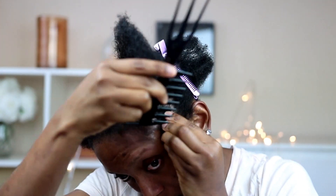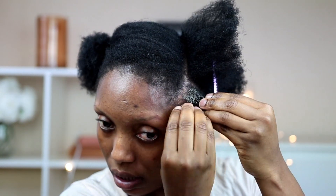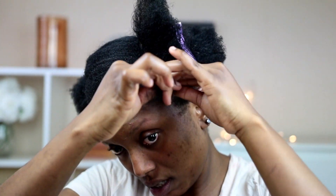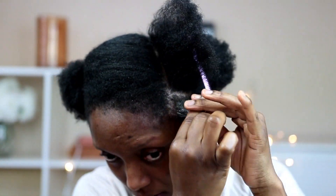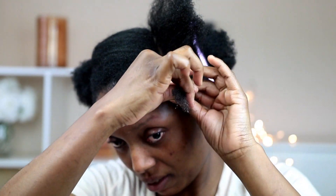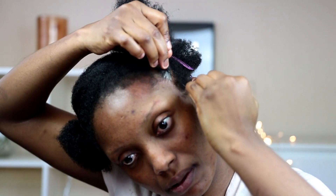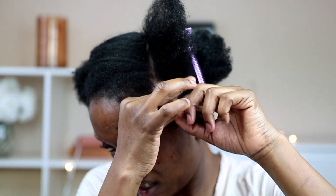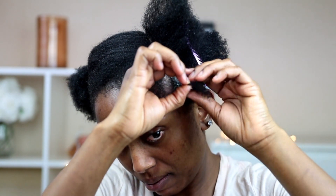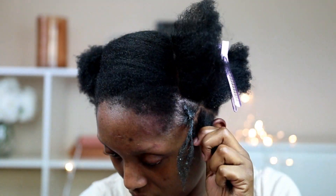I'm going to pat out a little part of the hair, then I'm going to apply my jam. I'm going to use my jam and this gel — I'll write everything in the description box below. I'm going to apply it, smoothing it out very well, and then I'm going to attach the rubber band to it. Then I'm going to repeat the same thing on the other side.